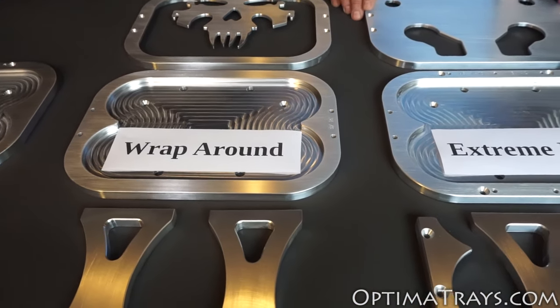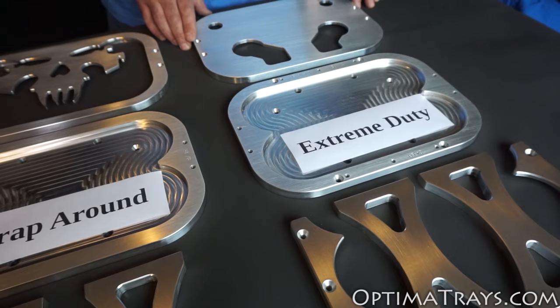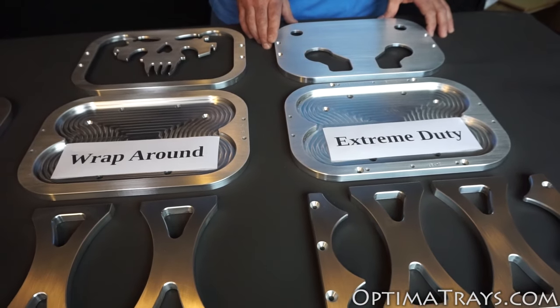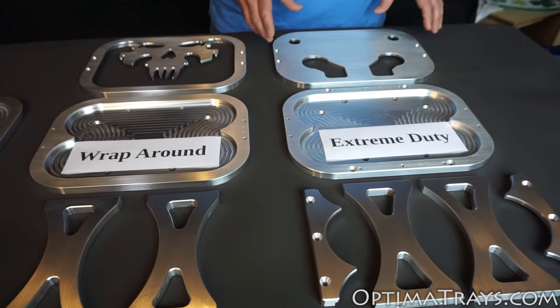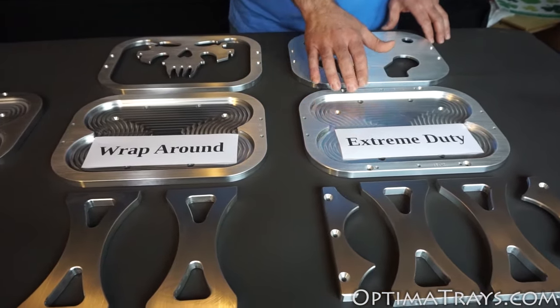The extreme duty tray is a combination of the wraparound and a rigid clamp tray. This is used for the most extreme situations like power boating or 4x4 off-roading. It gives you the top and bottom sandwiching the battery in place, and also the extra holding power of the clamps at the bottom.